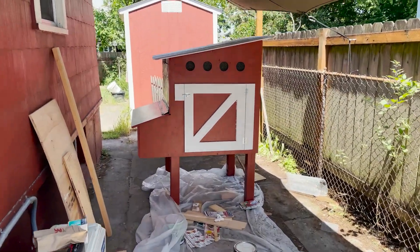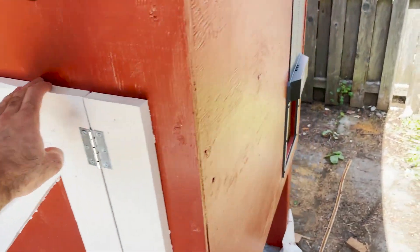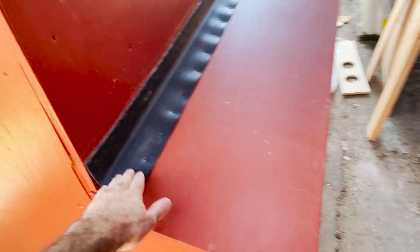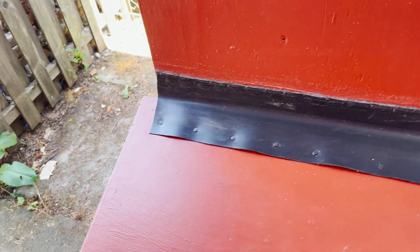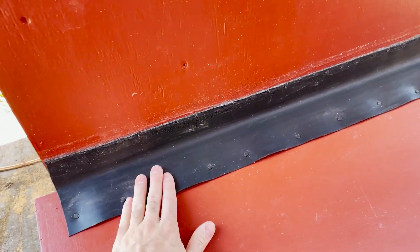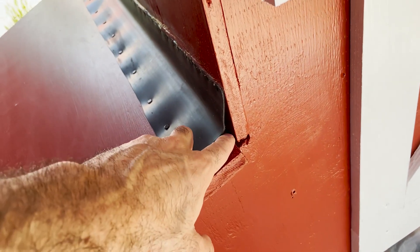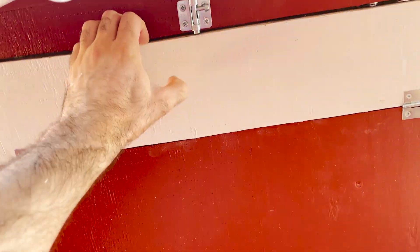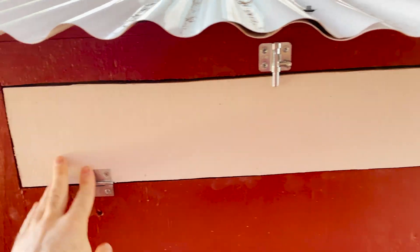Just wrapping up the last edits and changes with the coop — everything's looking good. Doors are all on, the electric door is on and working well, and the roof is on. I found a piece of plastic — I think it was for a gutter downspout — that I cut and tacked together, then put a line of silicone across the top to fill a gap for when it rains. There's another little latch for ventilation during the summer, which will probably just stay open all the time. In the winter I can just fasten it down and close it up.